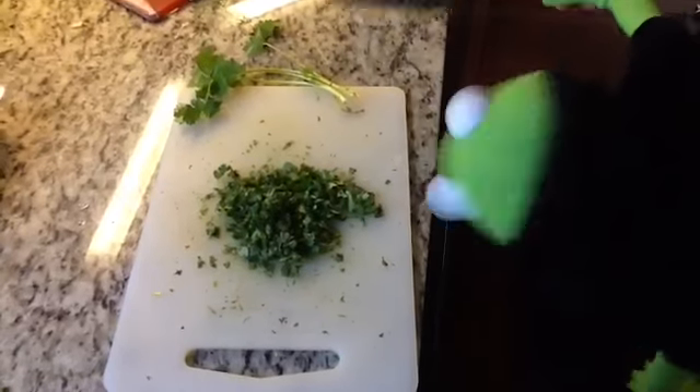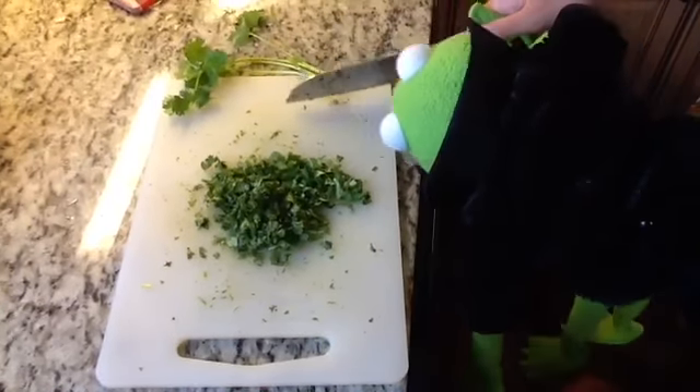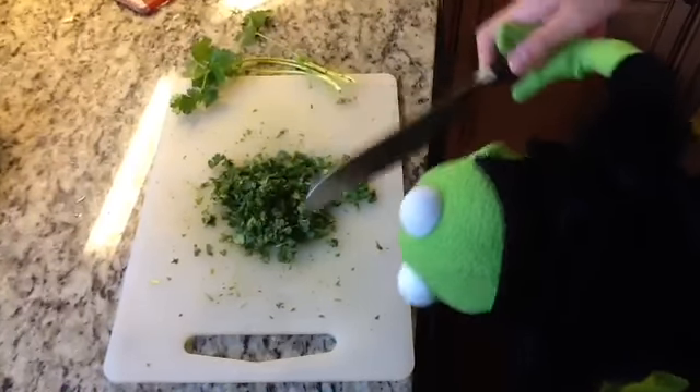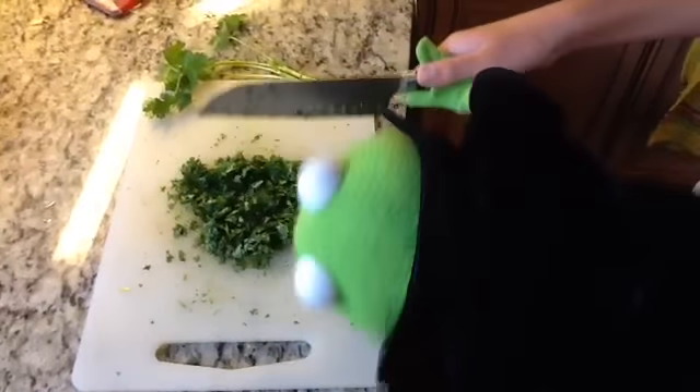So this is how you prepare the cilantro. First you cut the root end off, and then you pick all the cilantro leaves off, and then you clump them up into a little ball, and then you just dice it all up until it's itty-bitty small.